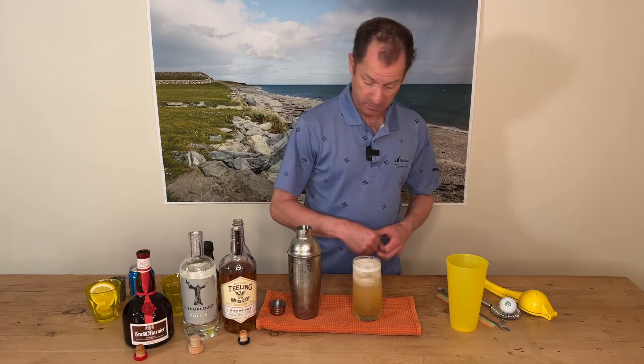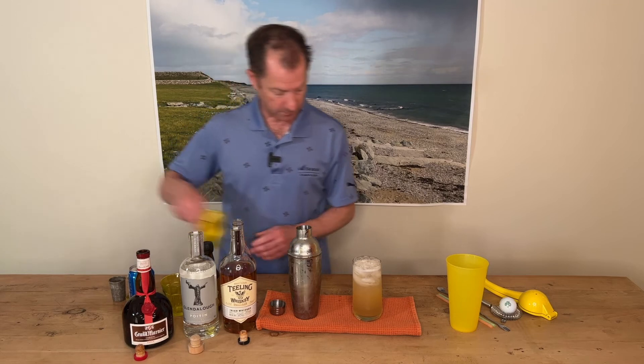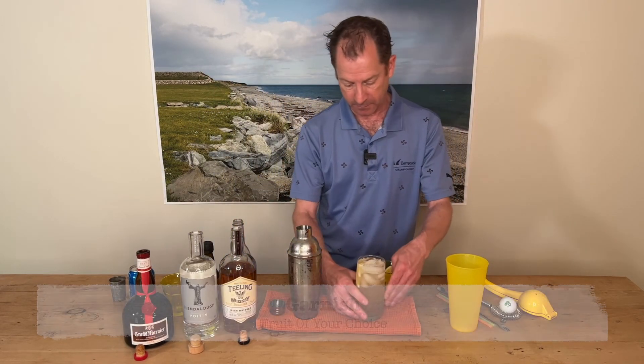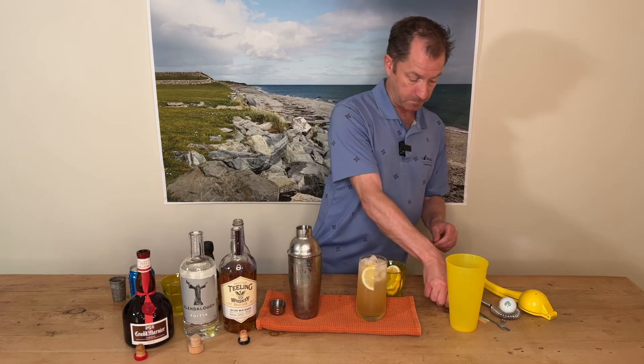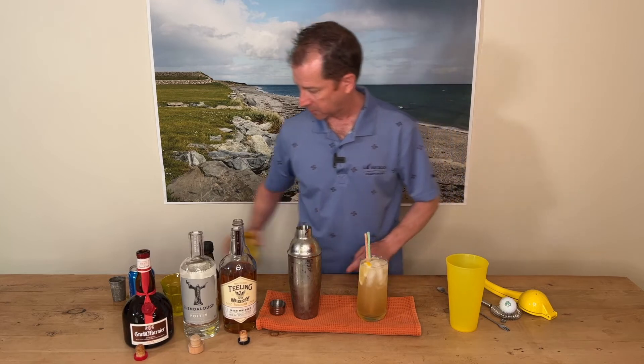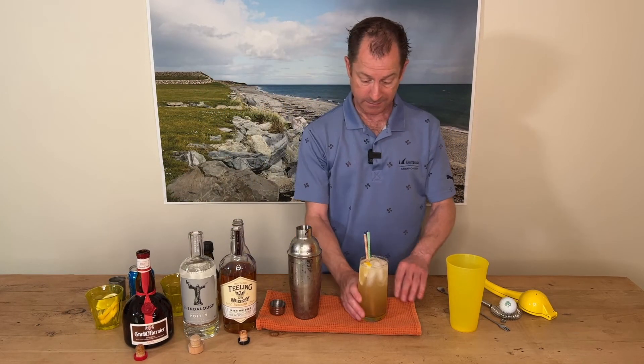You can stir it if you want. I'm going to garnish this one with some lemon — let's just pop a little lemon in there on the side. And green, white and orange straws — surprise, surprise.